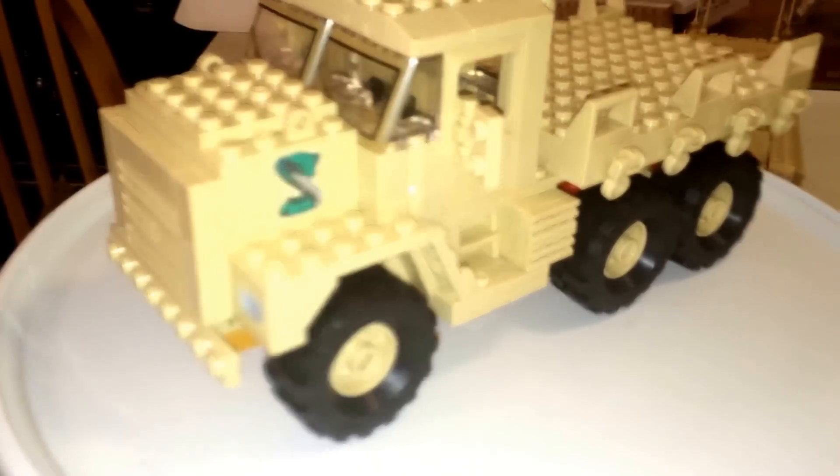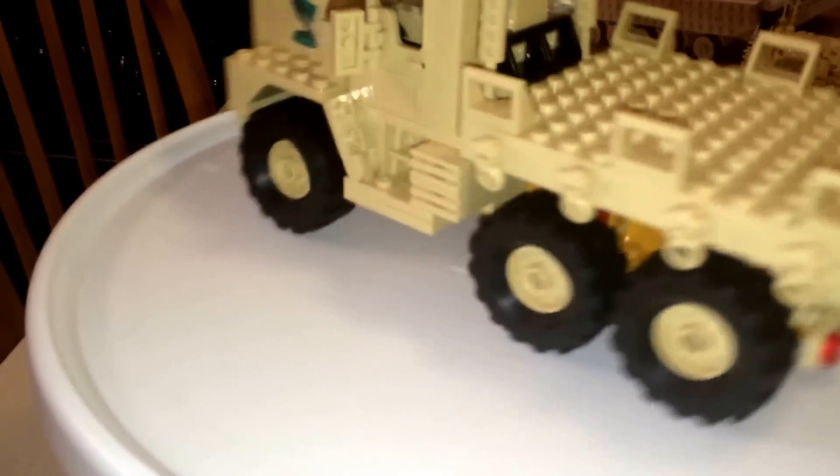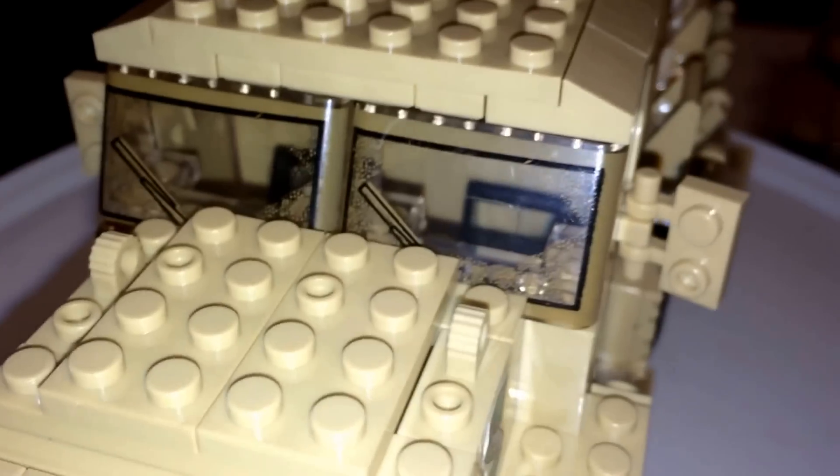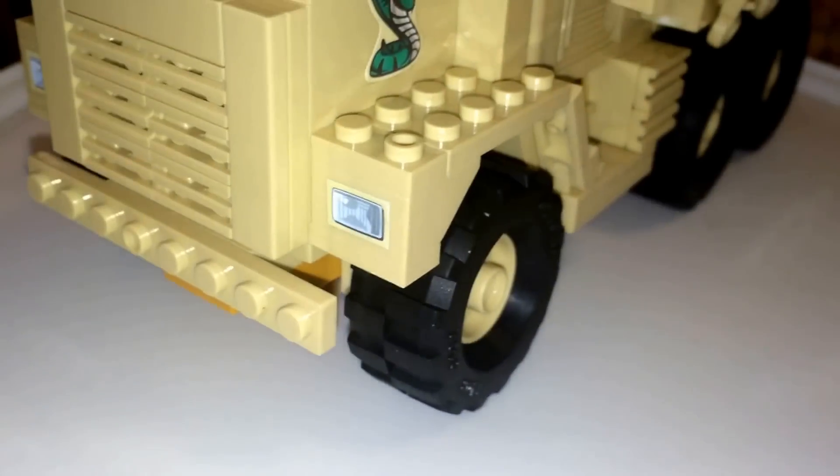Next up is this big supply truck — I like the looks of it, looks tough. If you notice the windshield, that's actually printed, so that's a printed piece right there. However, the headlights are stickers, which kind of bring this model down a bit. And that's a sticker too over multiple bricks.